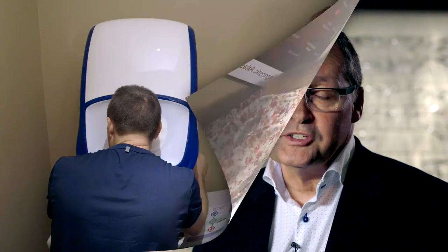It helps us to better diagnose certain diseases of the eye like macular degeneration, tumors of the eye, glaucoma, and retinal detachment and retinal tears.